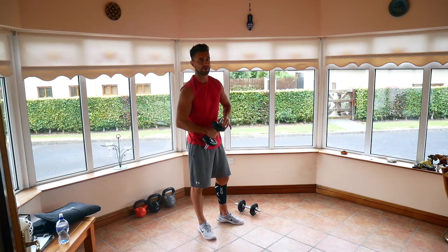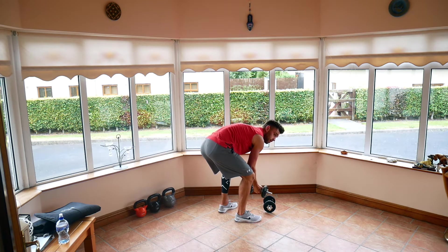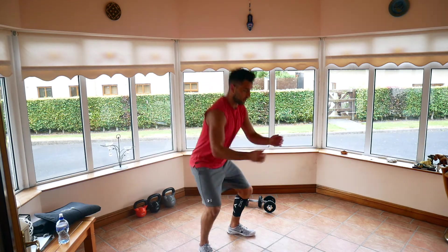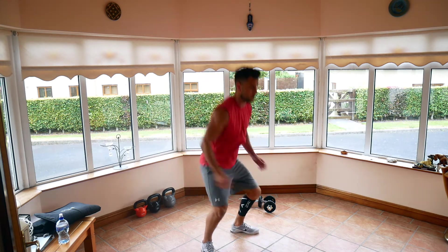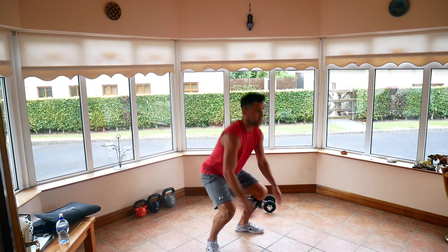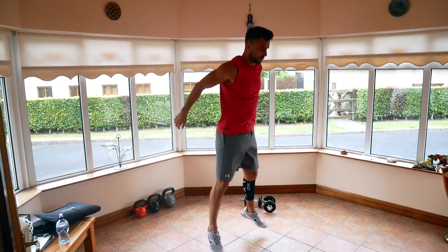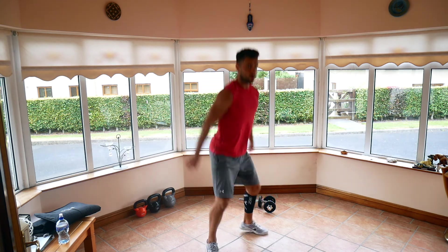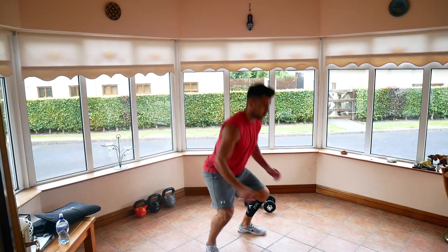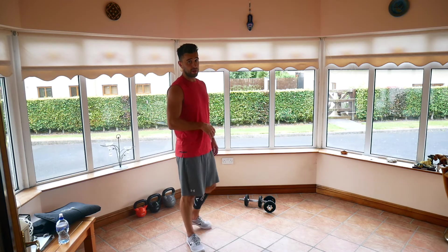We've got a 15-second breather and we're into our squat jumps next. Five, three, two, one — nice and low down, and up. Make sure you're getting your feet up off the ground every time and getting nice and low into the squat. Breathe out on the way up, breathe in as you lower down. Good, relax. 15-second breather and we're into our thrusters next.